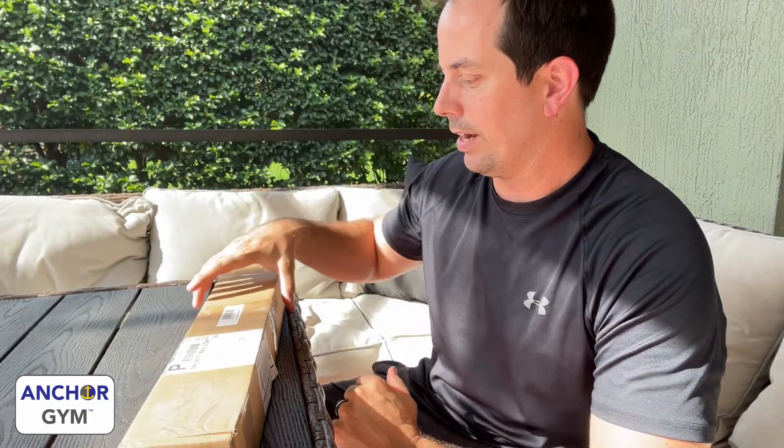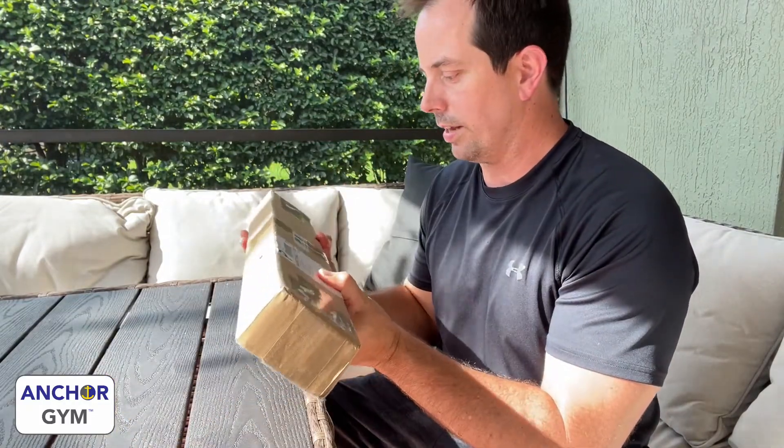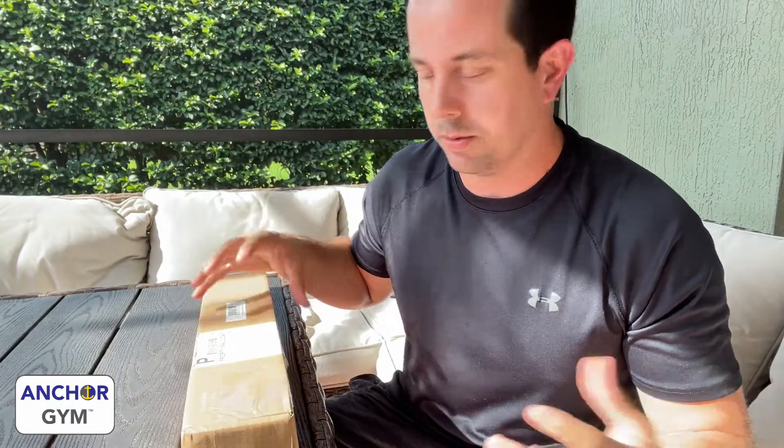Hey guys, Ryan McKenzie here. I'm doing a quick review of the Anchor Gym Fitness Bar. They mailed it to me priority shipping, two-day mail, so it got here quick. It's actually a really small package for what's supposed to be a really long bar. I'm opening it up kind of like an unboxing so you can see what it's like, and I'll give you my honest review as we go. So let's get to it.